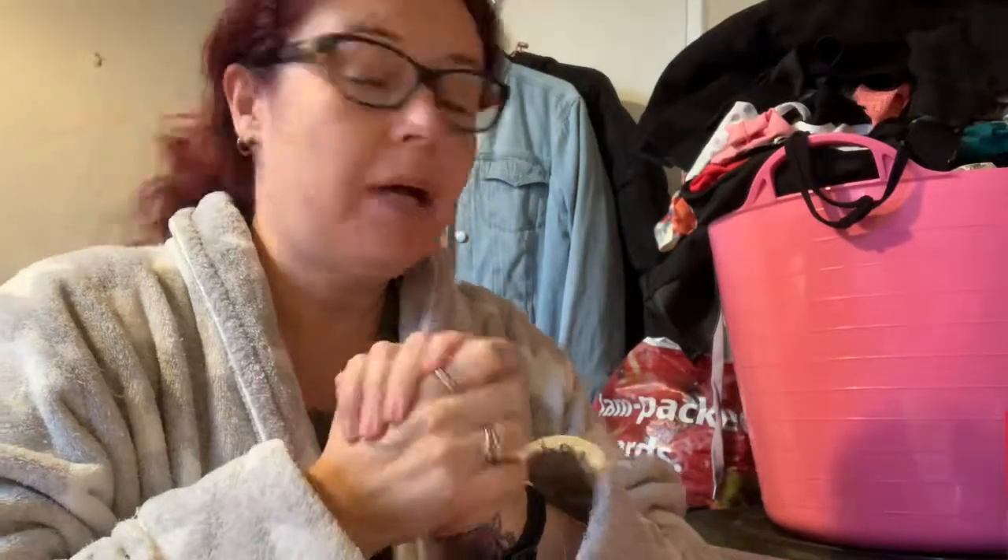Right, hello. You're going to have to excuse the state I look because my hair is just not doing anything right today and I look a mess. I've been poorly for the past week or so. So what I'm going to do is finish off some crafting.